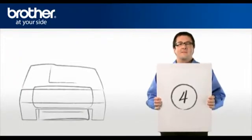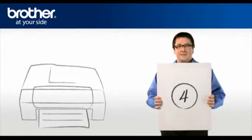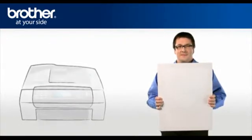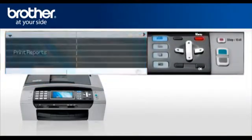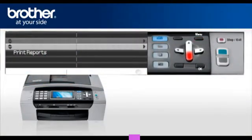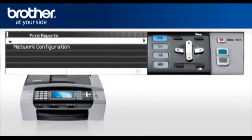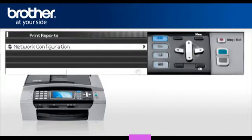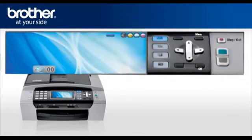Step 4: Print your network settings from your Brother machine. Press Menu, then scroll to Print Reports and press OK. Select Network Configuration and press OK. Press Start. You will find the IP address, SSID, and communication mode on the printed report.